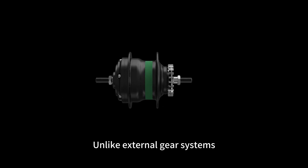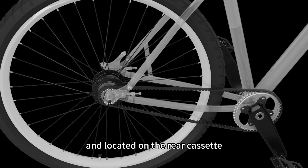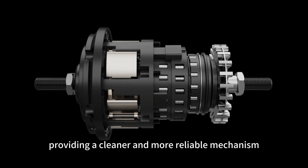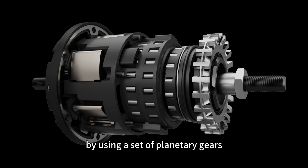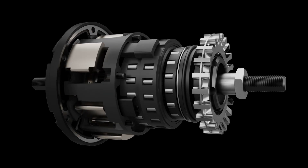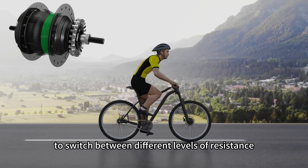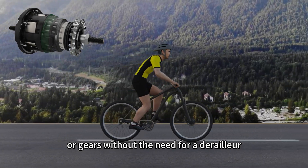Unlike external gear systems where the gears are exposed and located on the rear cassette, the internal gear system is sealed within the hub, providing a cleaner and more reliable mechanism. The internal gear hub operates by using a set of planetary gears neatly packed inside the hub, which adjust to change the ratio of pedaling force, allowing riders to switch between different levels of resistance without the need for a derailleur.